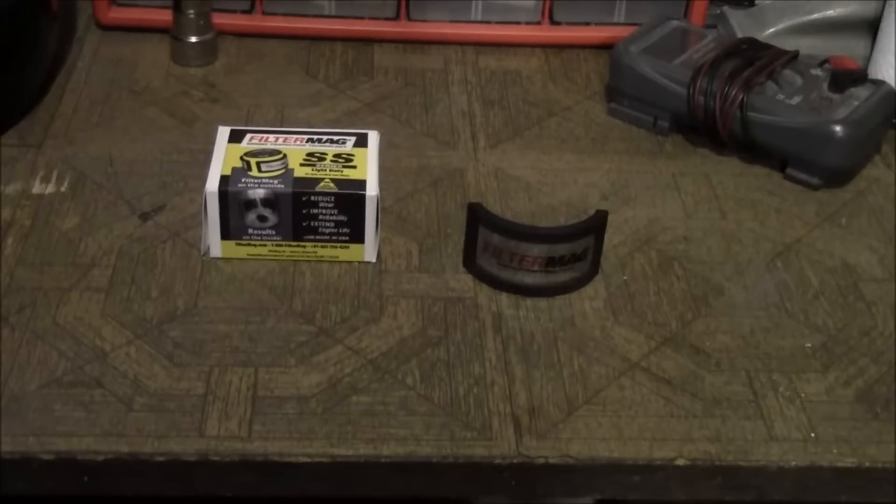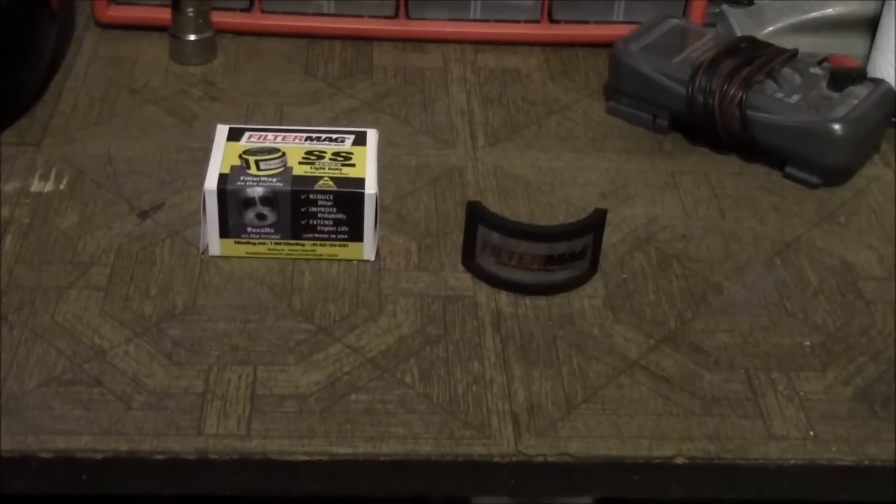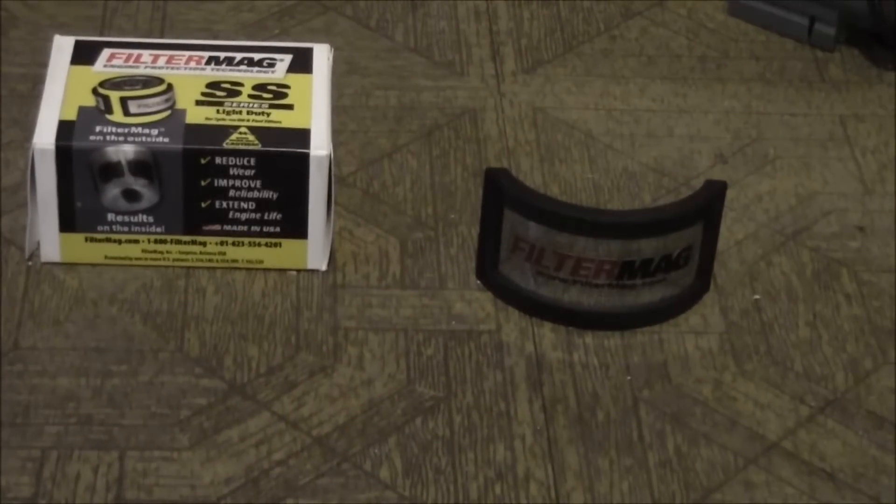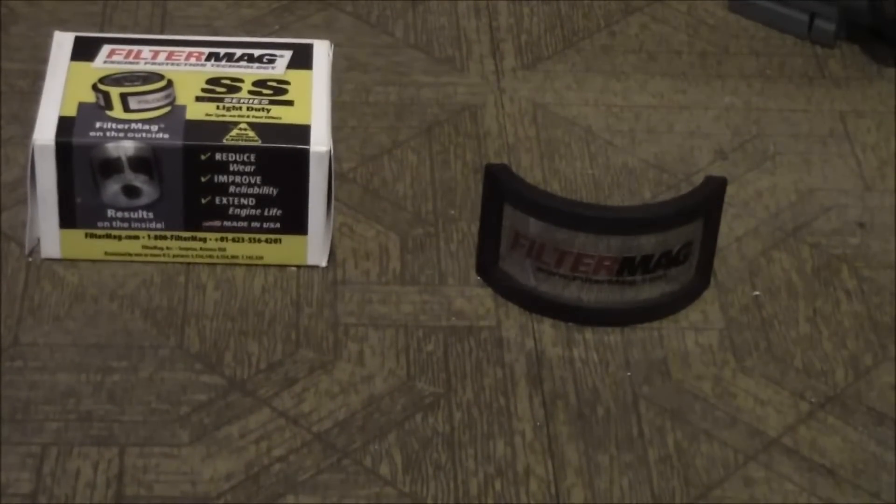It's been long overdue and here it is. So I figured I'd take this opportunity to make a video and talk about what kind of benefits it's going to have and why you might want to consider purchasing one for your vehicle. Basically, what this does is it is a magnet that gets placed on your oil filter.